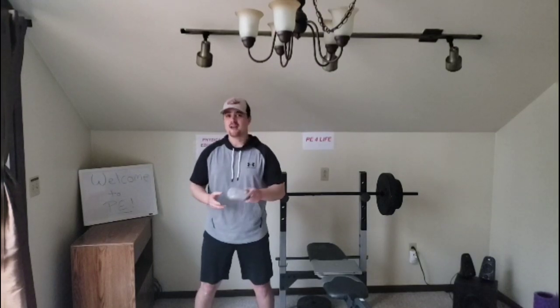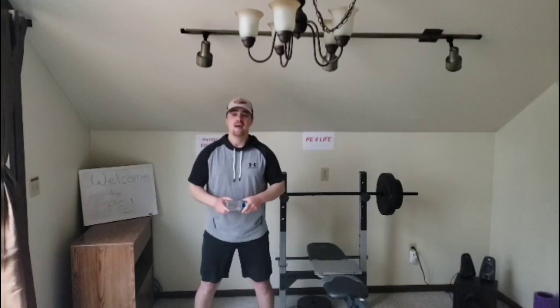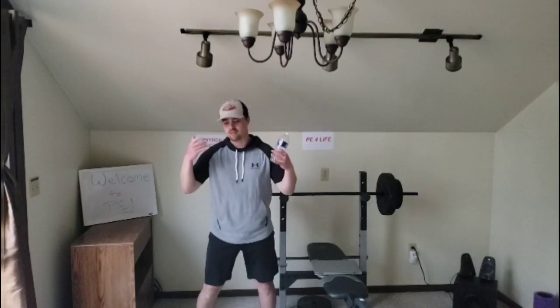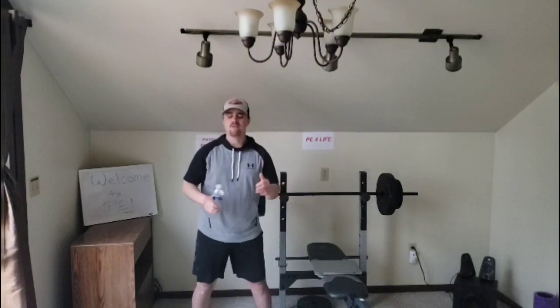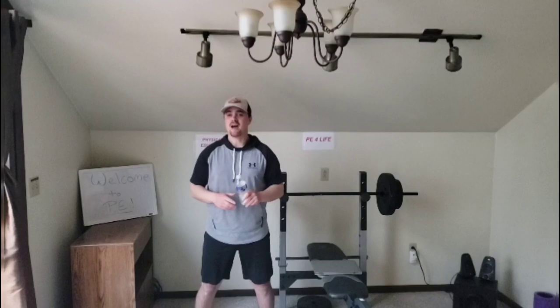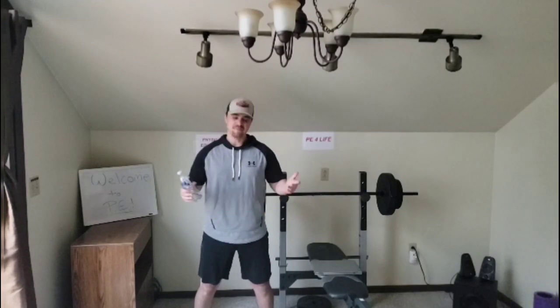And without further ado, great job for stopping by PE today. Make sure you are staying active every single day. Remember, it is so good for our bodies — it's also good for our mind, great for our mood, and it puts a smile on your face. So make sure that you are staying active and having some fun. Great job. Good luck. Let me know how you do. And let's get started.